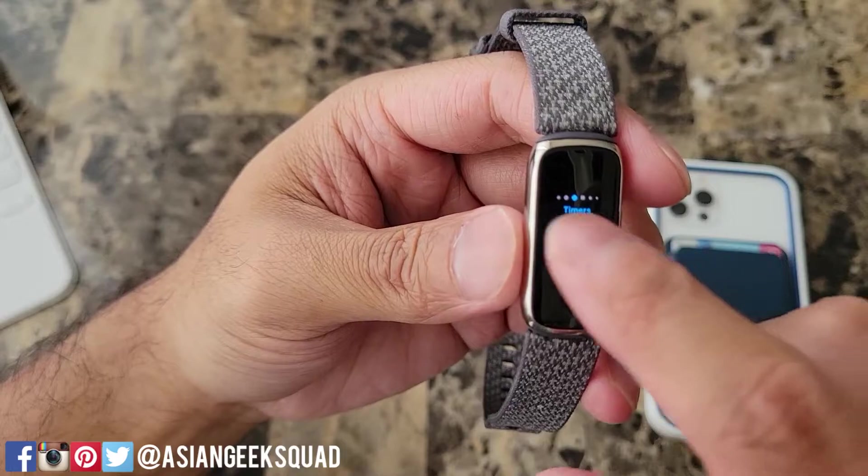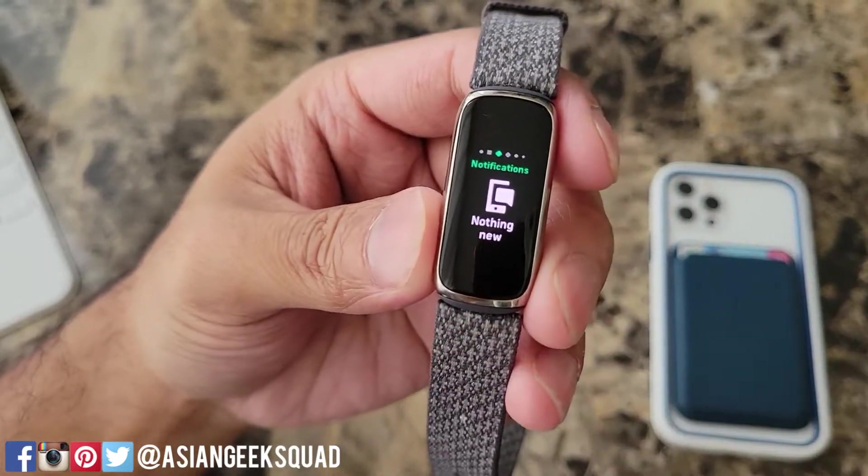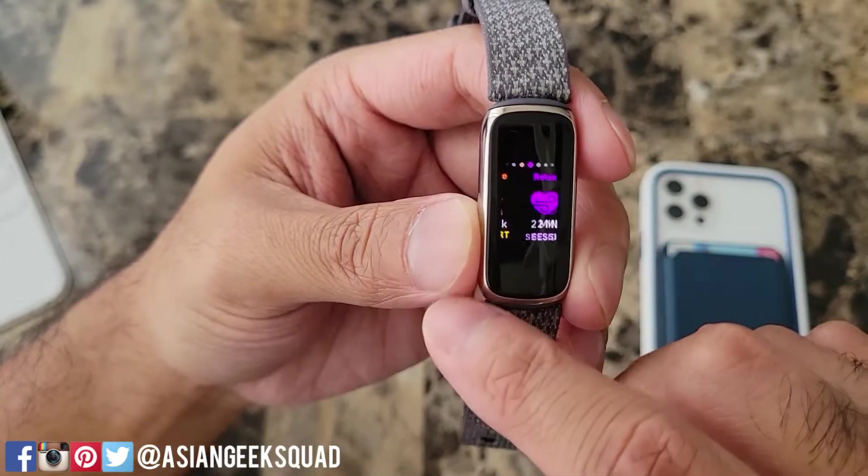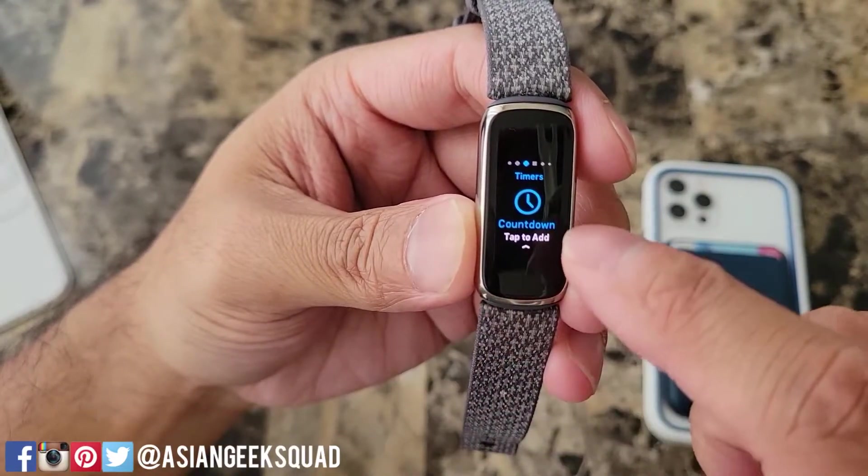If you swipe left or swipe right you can access your apps. Now there aren't too many apps for this watch. We have notifications, exercise, relax, alarms, and timers.